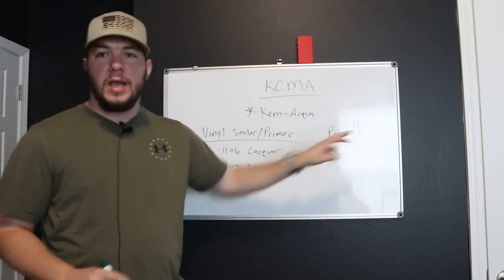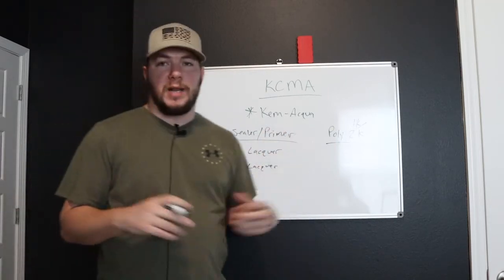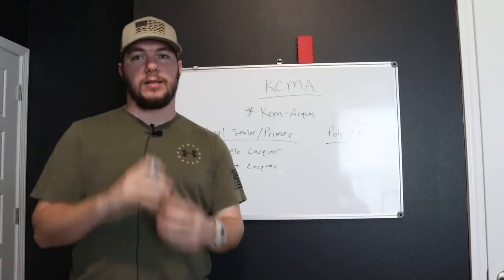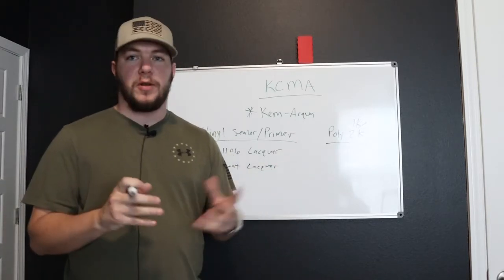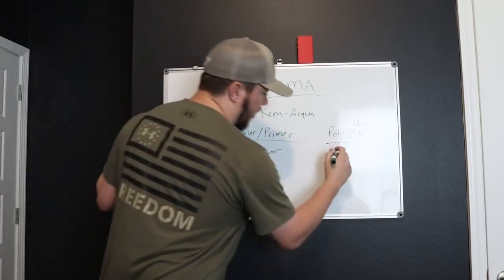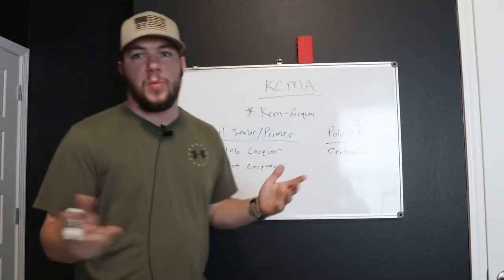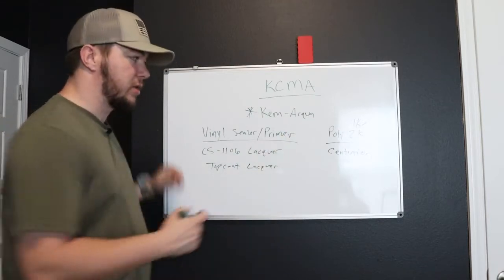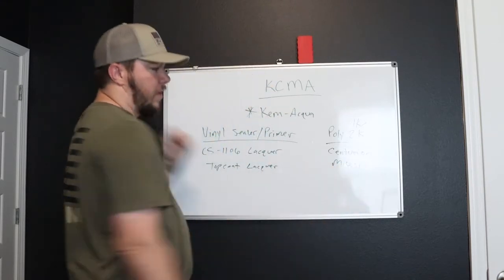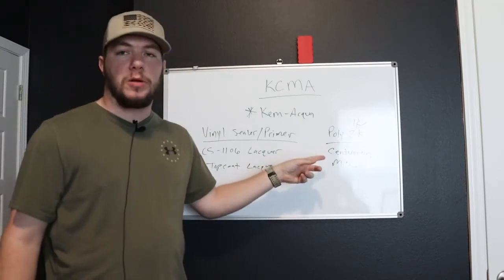So a 1K poly is still going to be eons better than anything you could pick up from Sherwin-Williams, meaning like Emerald or Pro Classic. 2K means you add a catalyst to it — usually it's a one-to-one ratio, sometimes different depending on who you're using. Centurion has a polyurethane 2K that you can use that works very well. If you watch the Idaho Painter, he pushes them — he sells this product as well. Molesi, depending on how you pronounce it, they have a great polyurethane 1K and 2K. These take a little bit longer to dry than the lacquers — about an hour to touch.